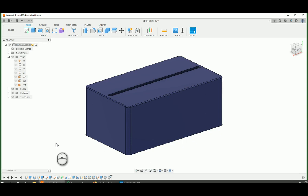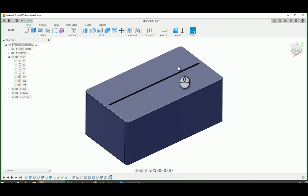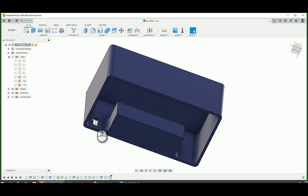Hey folks! This is a tutorial using Fusion 360 to show you how to make a simple box for the Edgelit acrylic project. It's going to involve a few things. We're making a box. There's going to be a slot on the top for the acrylic to fit in, a little pouch for the battery on the bottom, and a hole on the backside where we can put our switch.